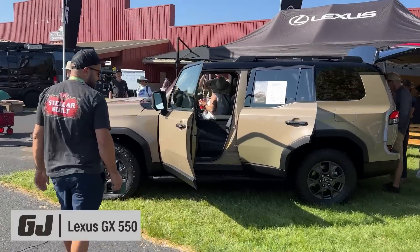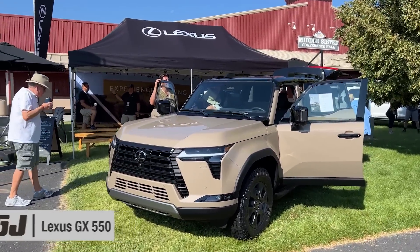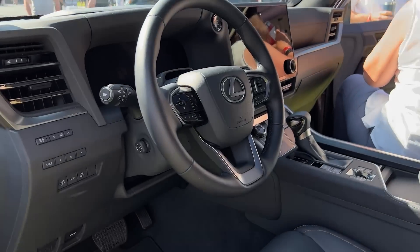Right as you walk in, Lexus has the new GX 550. Look at this thing — that is pretty slick. It's got all of the bling, great interior in the back here.